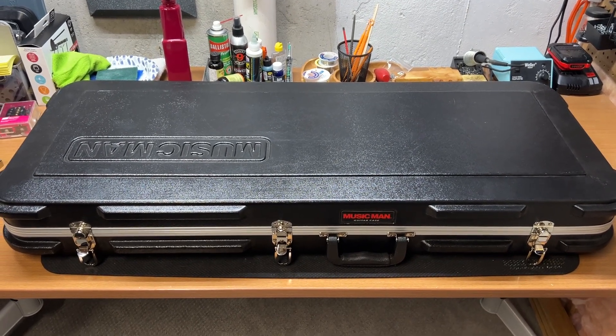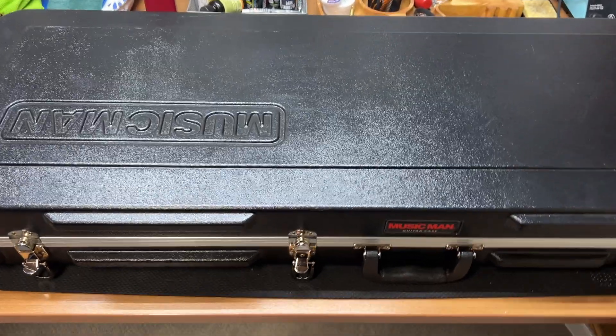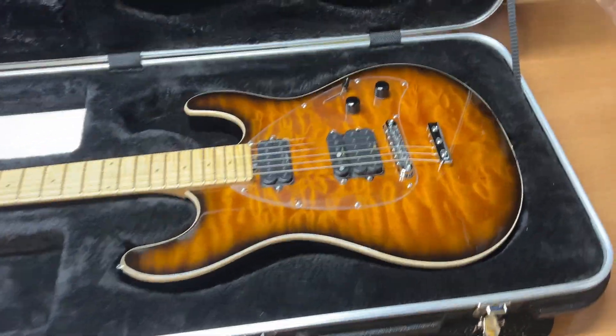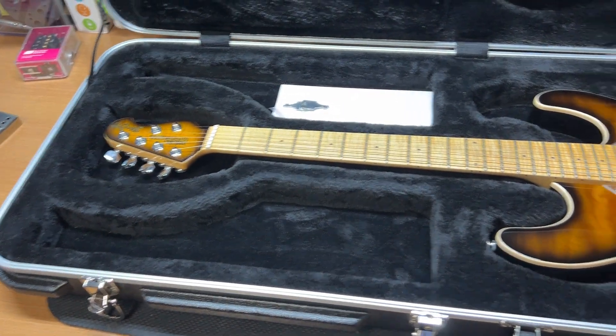Here's the Ernie Ball Music Man Steve Morse Y2D guitar that I'm selling. I posted lots of pictures but I wanted to do a video just to make sure everyone sees — no one's surprised with anything.